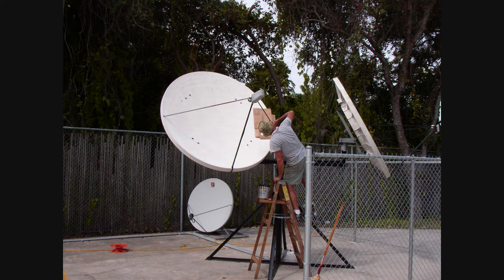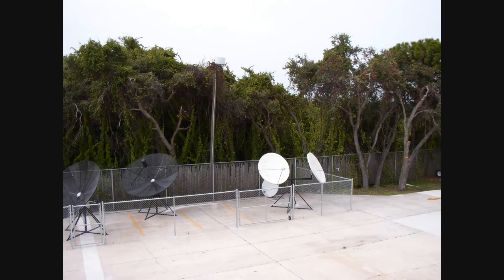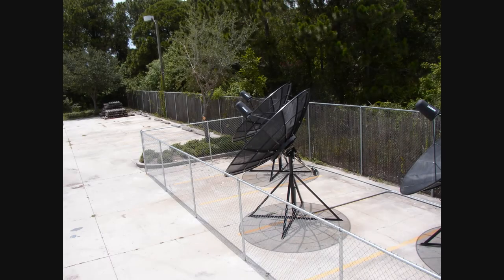This dish was co-mounted on the same mount with a second 1.8 meter KU band dish that was used for the UW TV and the FEC TV feeds. The following six photos show how the dish farm looked once it was completed and everything was up and running.